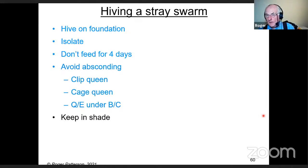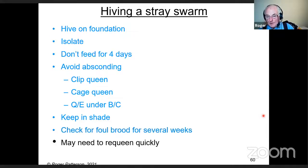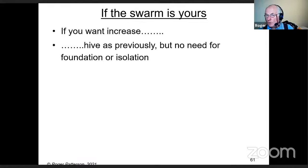Check for foul brood for several weeks — and I mean check properly, don't just have a glance and say they're all right. Shake the bees off two or three frames every time and look at both sealed and unsealed brood. You may need to requeen quite quickly if something's wrong with the bees — they might be a bit tetchy, or what you thought was a fertile queen isn't laying anymore.